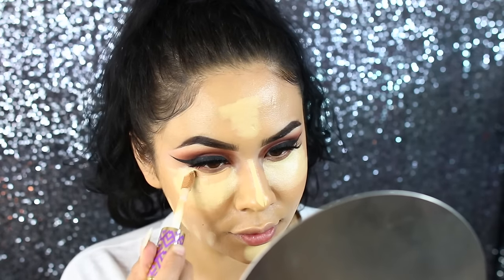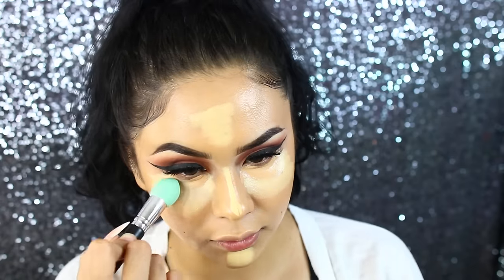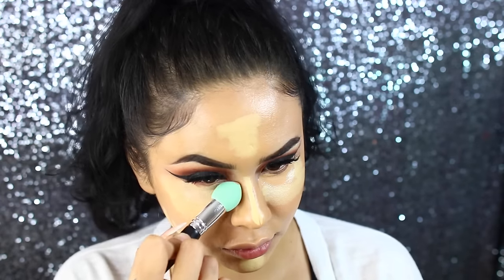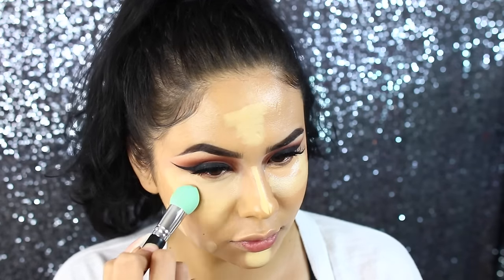I'm extra, so I added a little bit of my Tarte Shape Tape in the color Medium just to the under-eyes where my dark circles usually are, and I'm blending that out with this Japonesque double-sided sponge. It worked pretty good — it was pretty stiff, not gonna lie, but it worked.